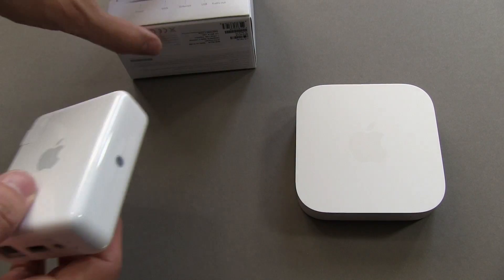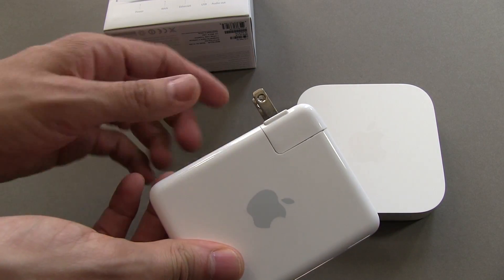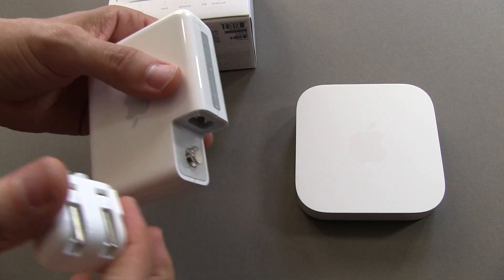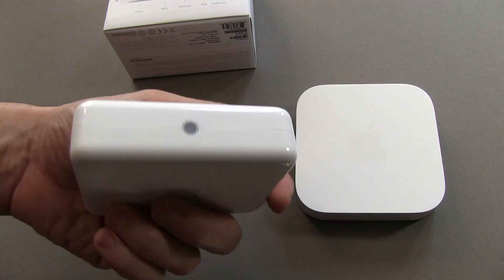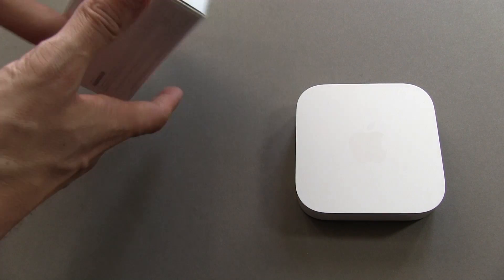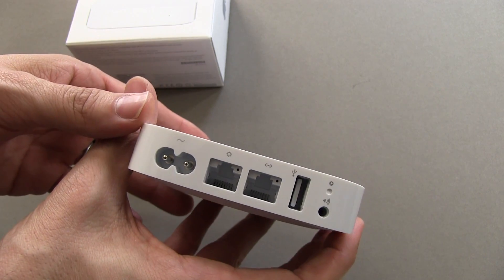If I pull into view here the old Airport Express, which also ran $99, you can see that they've changed the design. The old one had a plug that you plugged directly into the wall — that was removable so you could use a longer cable if you wanted — and it had fewer ports. The new one has some additional ports on the backside that I called out at the beginning of this video.